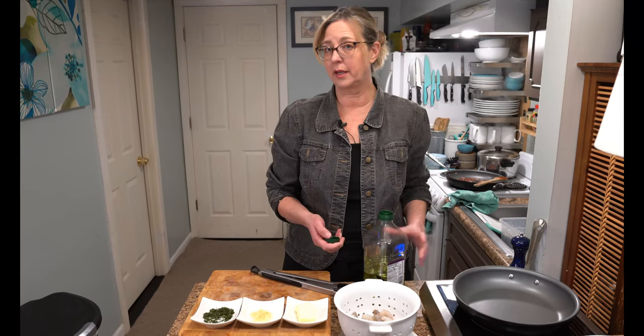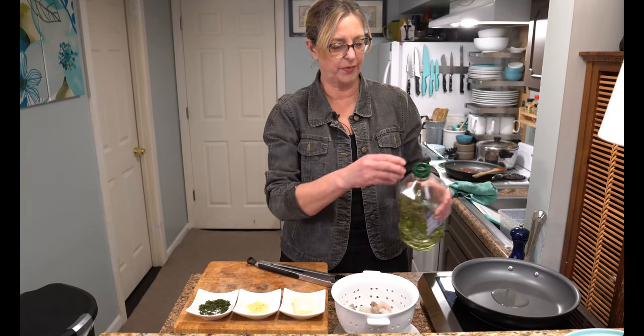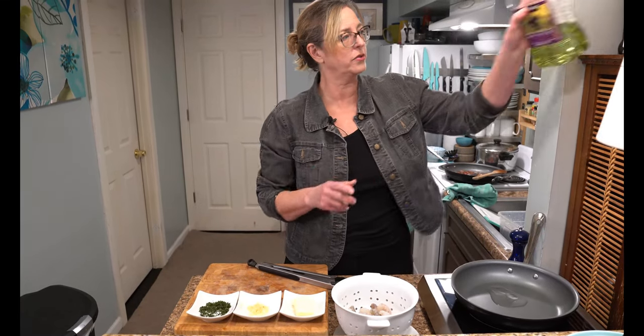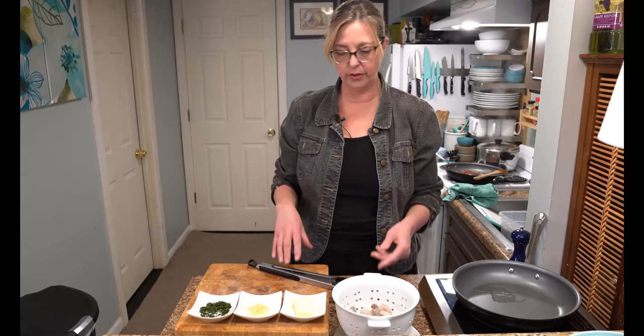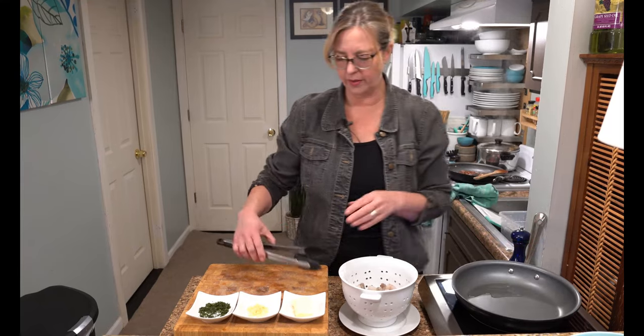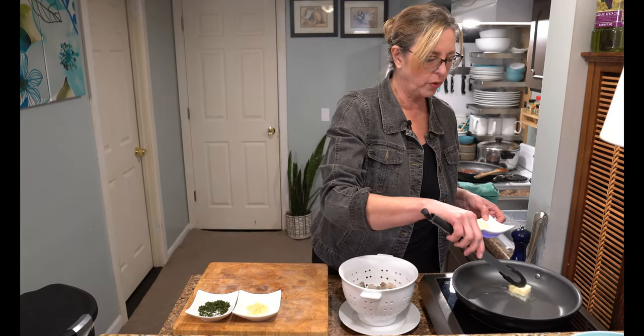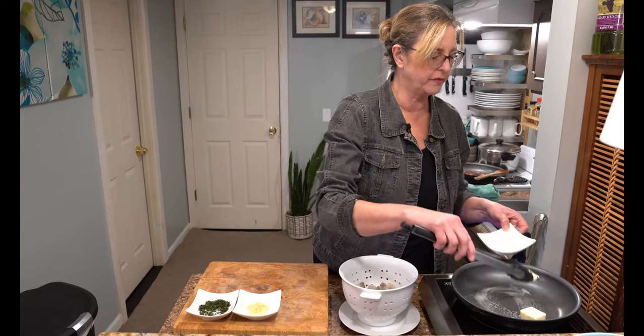We're going to start by sautéing our shrimp. We're going to do just a splash — this is grapeseed oil. You can use olive oil or avocado oil or whatever oil you have. Next we're going to add two tablespoons of butter. The oil is for the heat, the butter is for the flavor.